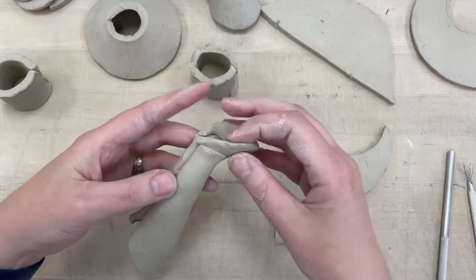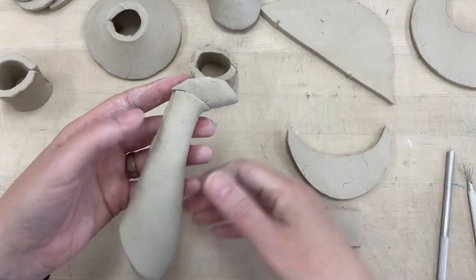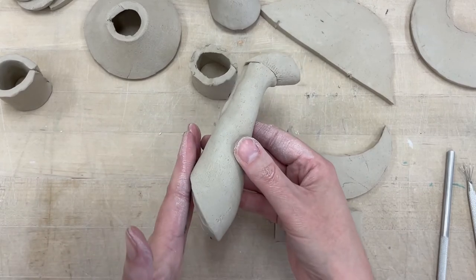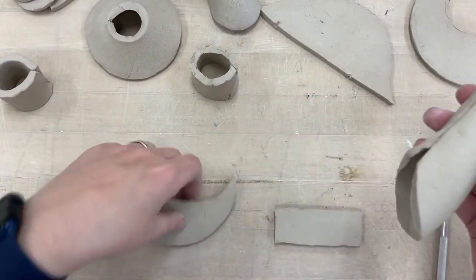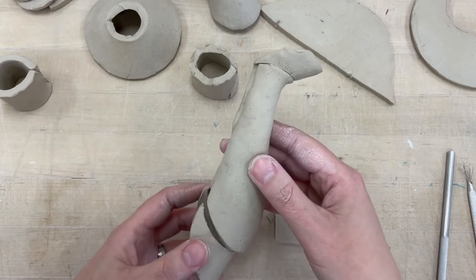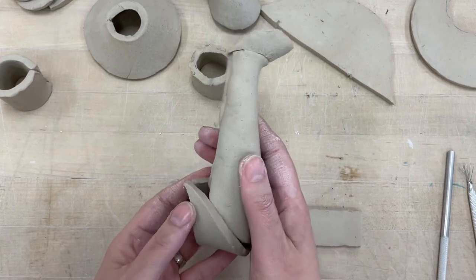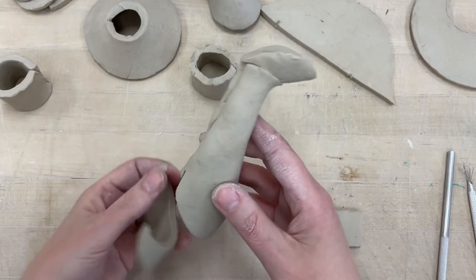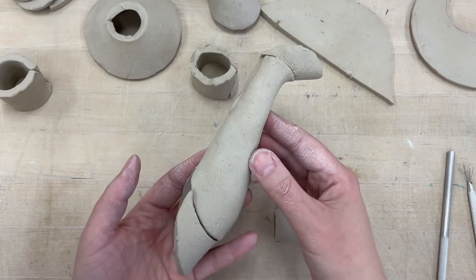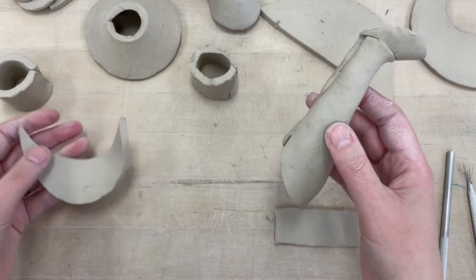Once this is slipped and scored on, blend it and do some adjusting. Now, if you're trying to put the spout up against your project and there's a big gap, you could use another C shape — kind of like a moon shape — and add in a little bit more clay right there. Whatever shape you need to cut to fit it better to the wall of your teapot, that's what you do. If it's too much, cut it off; if it's not enough, add a little bit more.